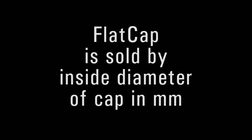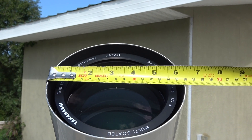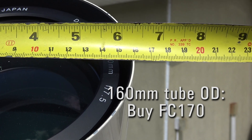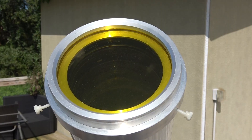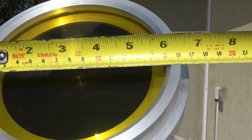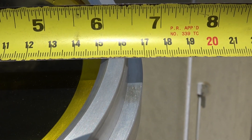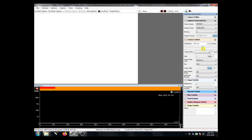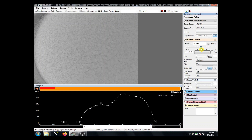Our flat cap is sold by inside diameter in millimeters, so measure the outside diameter of the front most component of your telescope and round up to the closest larger flat cap size. If you're using a Daystar ERF, that would be the front most metal cell part that holds the ERF glass. After you've captured your flat field, make sure to remove the flat cap and return your exposure time or gain back to normal.